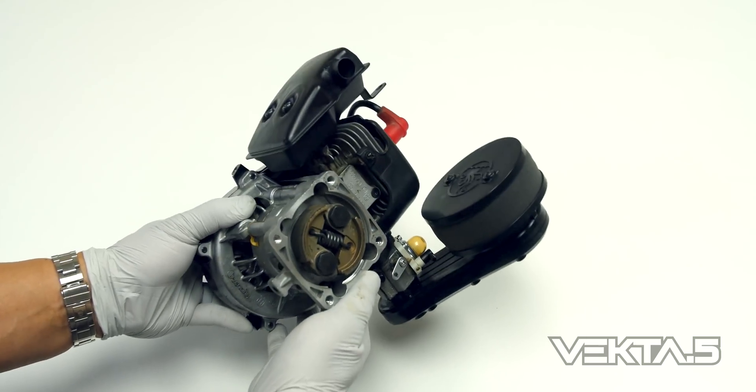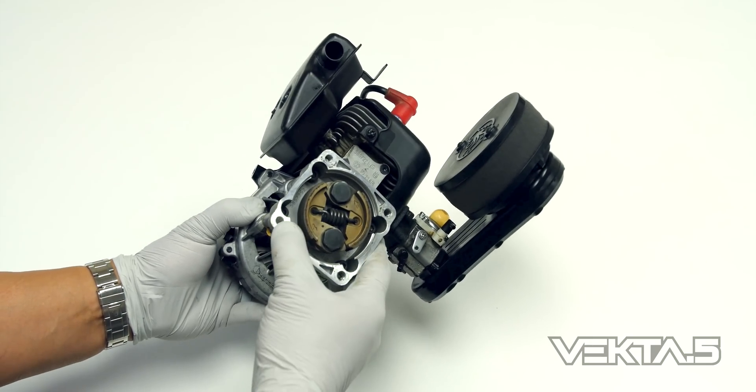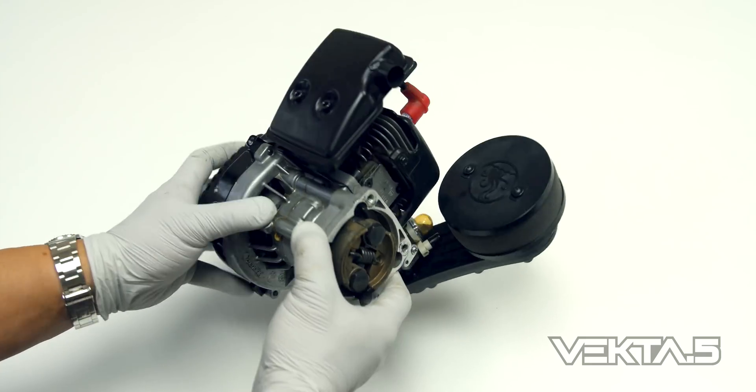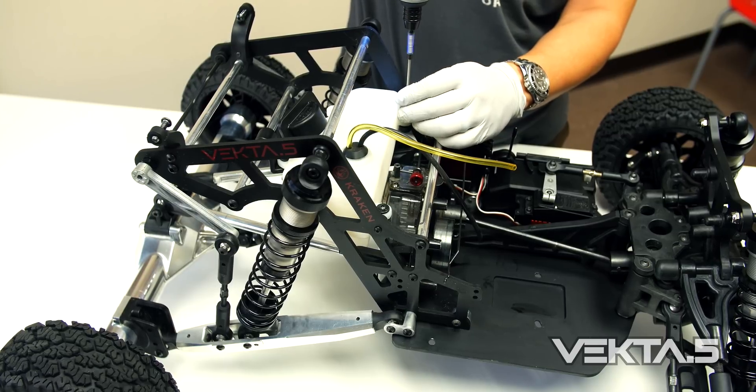In order to mount to the transmission housing you will need to have the standard clutch housing which comes with your stock engine. Installing the engine is pretty straightforward.